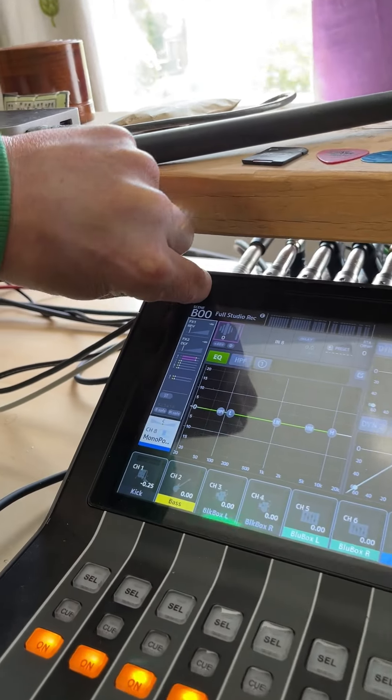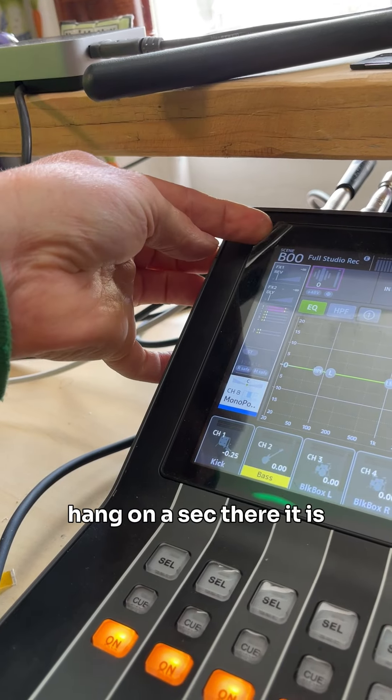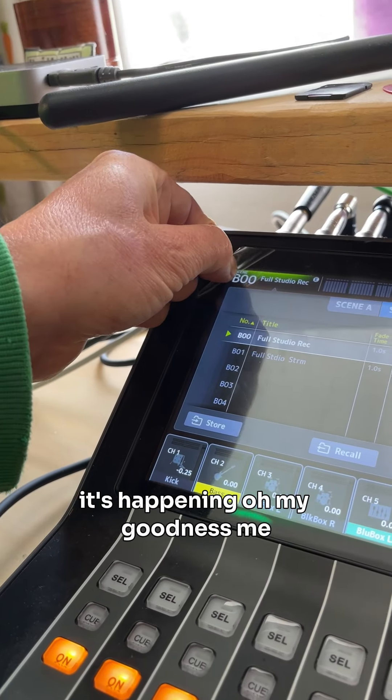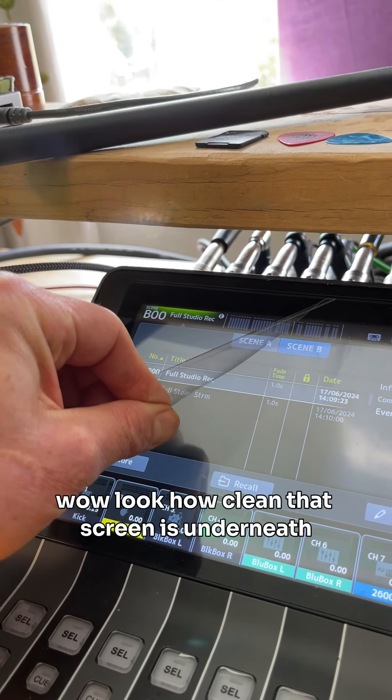Let's do this. Here it comes. Oh. Hang on a sec. There it is. It's happening. Oh my goodness me. Here it comes.